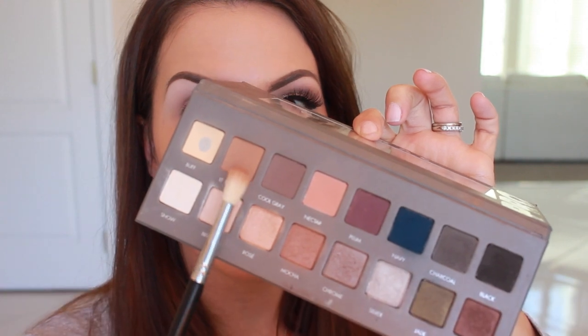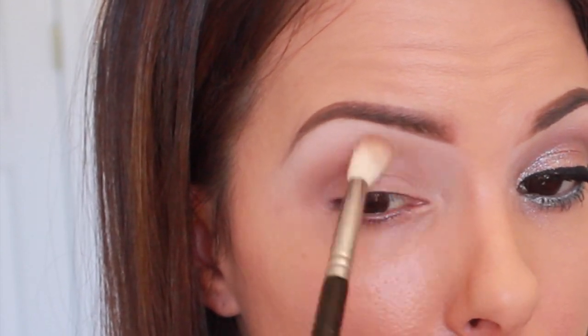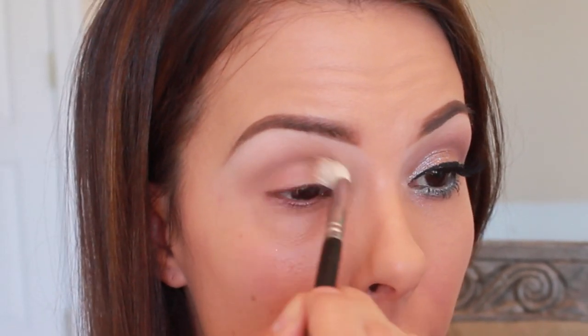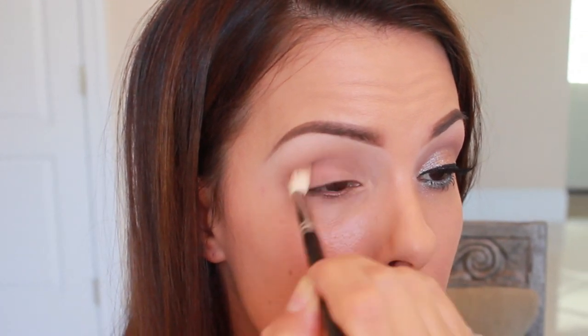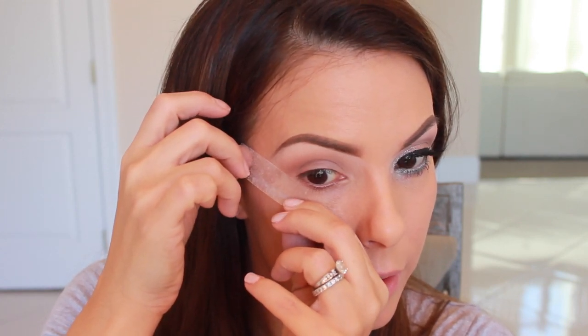For my crease color, I'm going into light brown out of the Lorac Pro 2 palette. I'm going to blend this right above my crease and into that brow highlight, then pick up a little bit more color and really get into my crease. I'm taking a piece of tape and I'm going to stick it to a paper towel first so it's not so sticky, then put it on the outer edge of my eye as a guide.